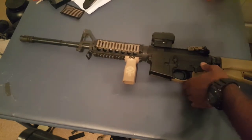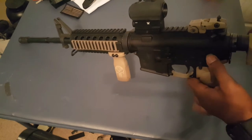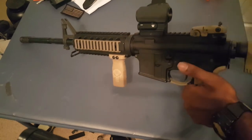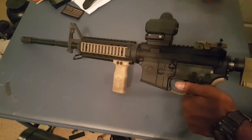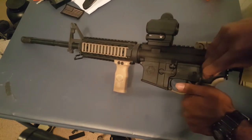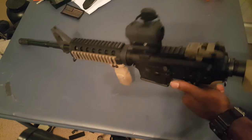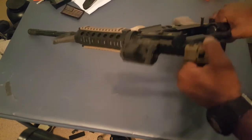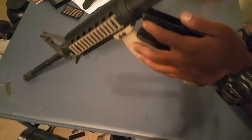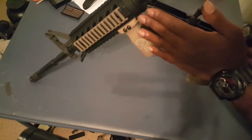Now you can either pop this pivot pin back here in the rear, or sometimes if your pin is a little tight like mine, you can use the nose of a bullet to pop that pin out. Open up your AR-15 and let it rest on this front pivot pin up here.